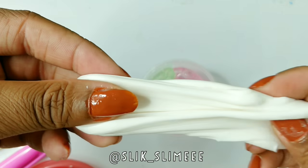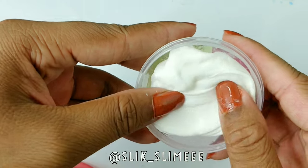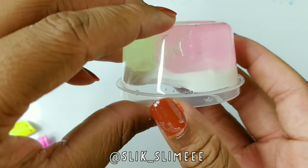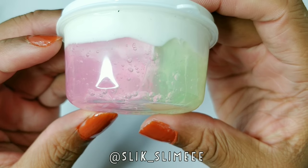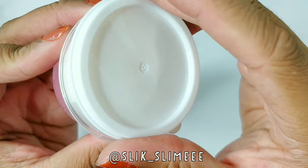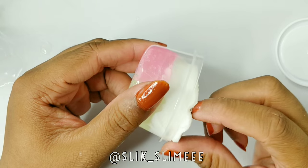Then you're just going to use any type of white slime you have — fluffy, glossy, matte, even cloud maybe — and you're just going to put it on top of the clear slime. You're just going to let it sit for a few minutes. This is what it looked like after a few minutes when it kind of mends together and all of the colors kind of mesh as one slime. So I'm just going to be taking it out.